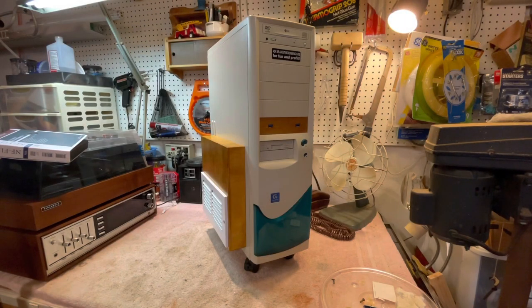Hello everyone. This is a sleeper PC that I recently finished — finished for now anyway. I'll explain more on that later.